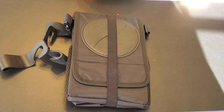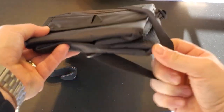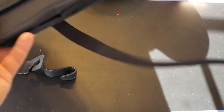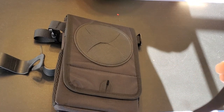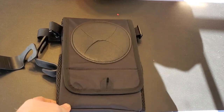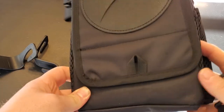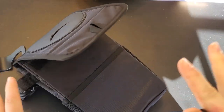So without further ado, let's go ahead and open this bad boy up and look at what exactly it is. What this is is a car trash can by a company called T-O-C-O-D-E. I've been doing a couple of reviews for them, so you've seen potentially a couple of them on my channel. Really cool company. This is a car trash can.